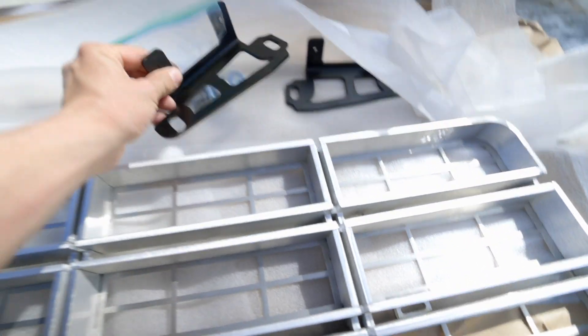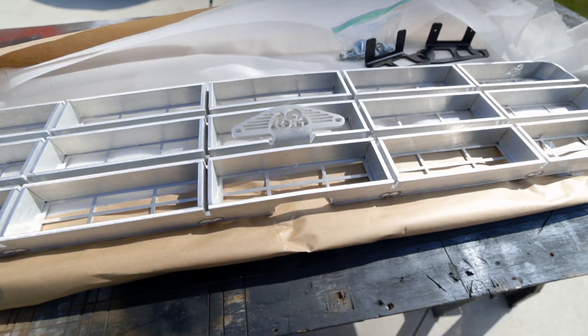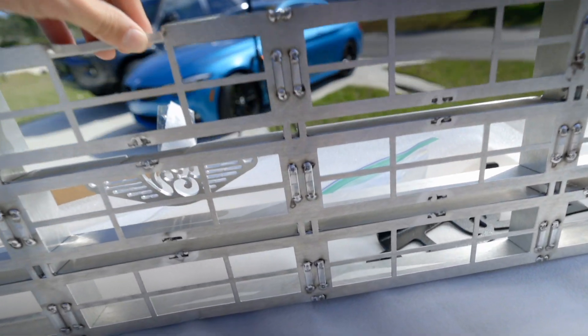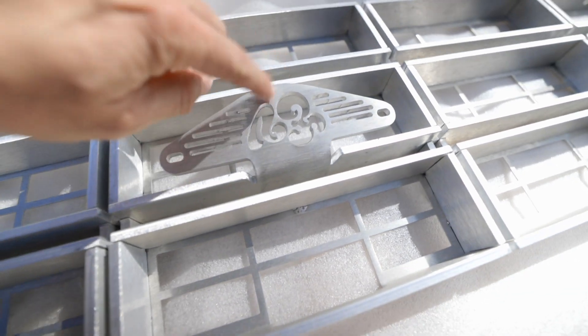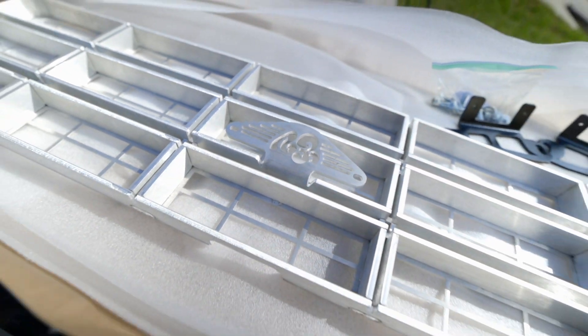It comes with these mounting brackets, so it's going to mount to the truck a little bit differently than the stock grille would. If you flip it over on the back, you can see their handiwork where they TIG welded all of that. It's just a beautiful grille, and you can run the stock Chevy bowtie or their Engineered Vintage logo.